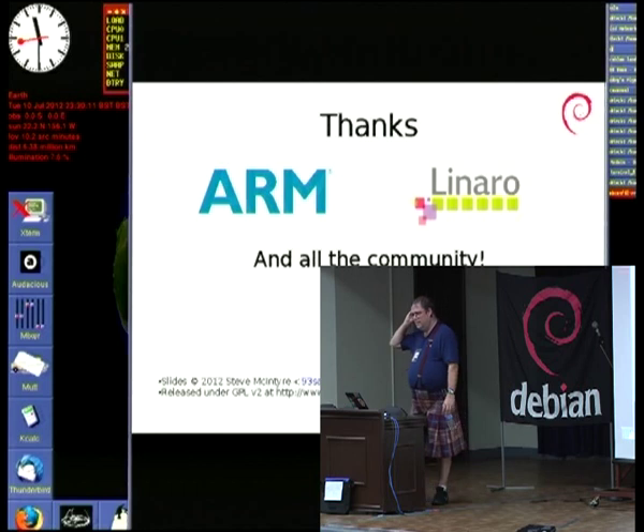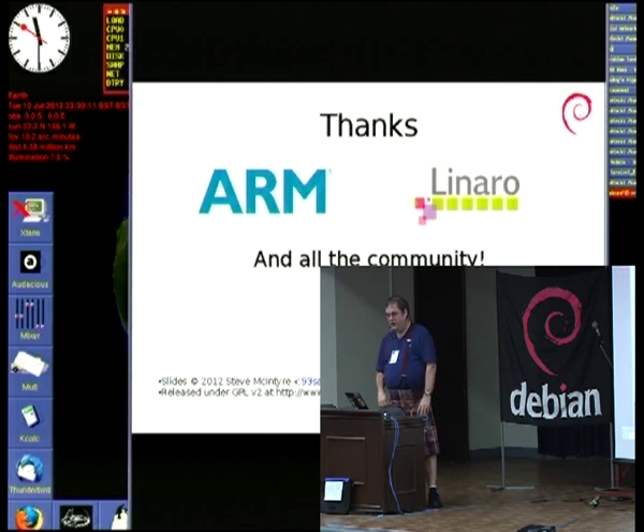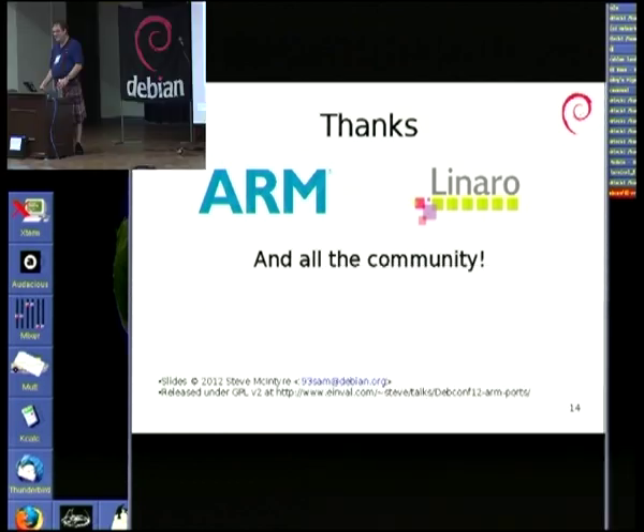Thanks obviously to ARM. ARM is currently employing several Debian developers to do free software work, which is really nice. It would be even nicer if ARM Legal were happy for us to share patches more readily. Linaro is a non-profit consortium of ARM and a number of its partners explicitly working on more free software — the kernel, GCC, and a whole bunch of other stuff. I'm working for ARM but seconded into Linaro, which means I get to do lots of free software work on work time, and that's really cool.